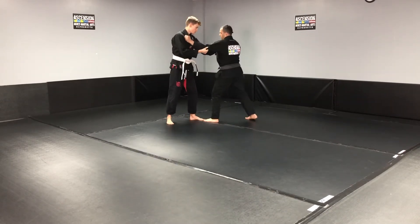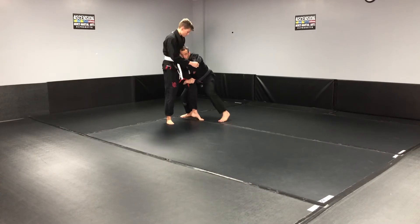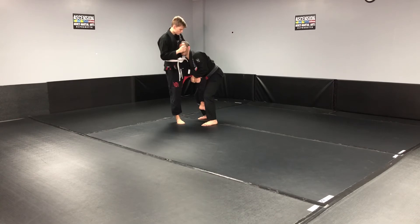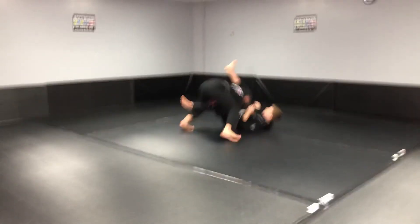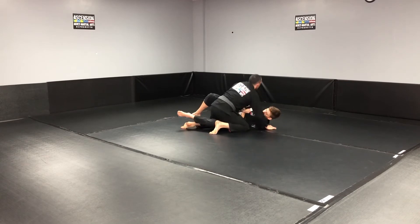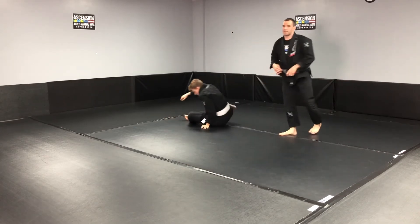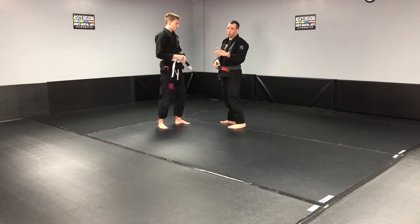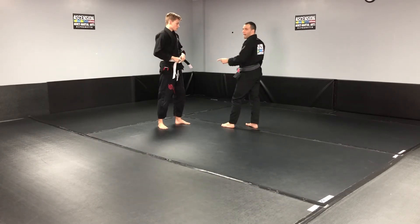Look at my head position — I'm not down here, I'm up here. I take a back step. That's the single leg. Number three is going to be the ochigari, so the idea is to hook the back leg.